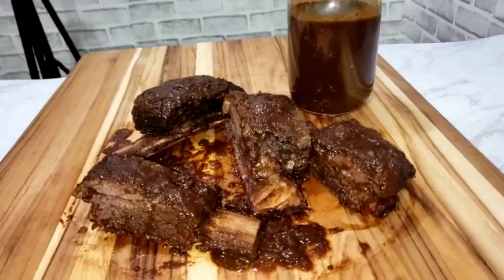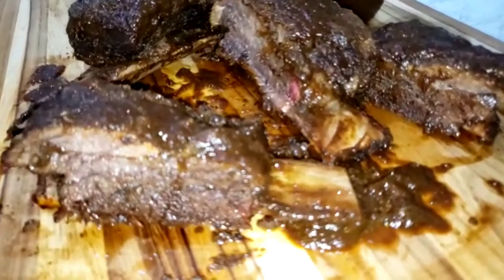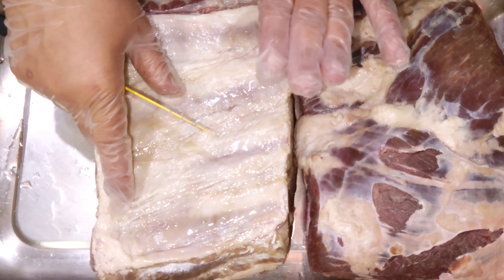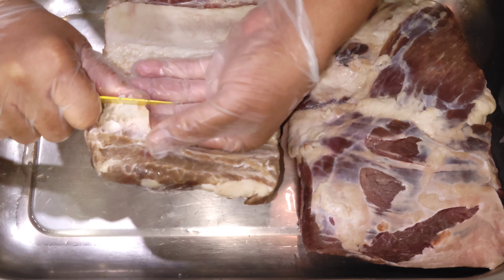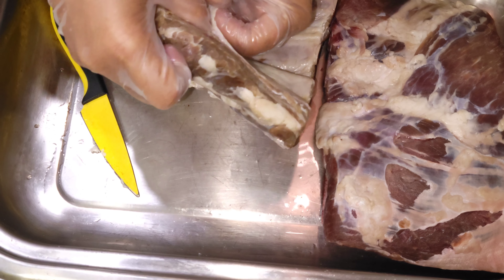Blessings everyone, blessings from Eat Good TV — sizzling, savoring, little is much with all in it. Today we are making jerk barbecue spare ribs. The ribs are washed with lemon and vinegar, so I'm just removing the membrane, pulling off and removing this outer skin.